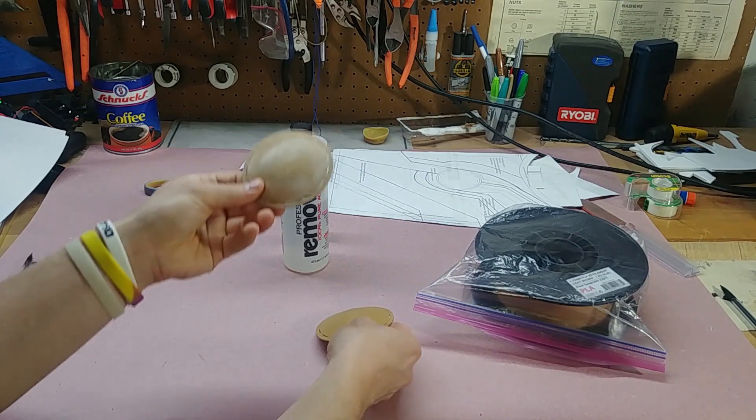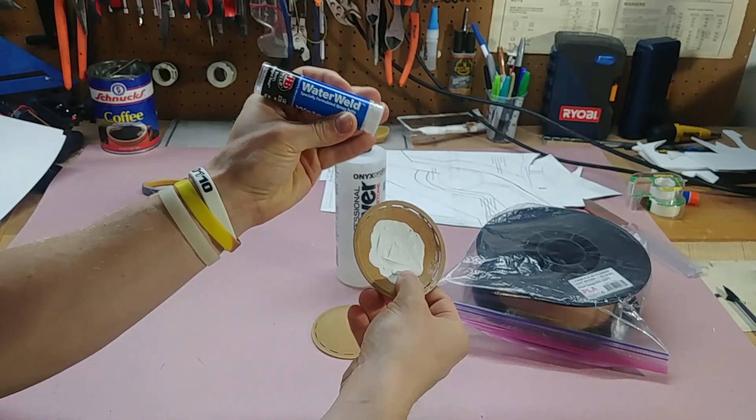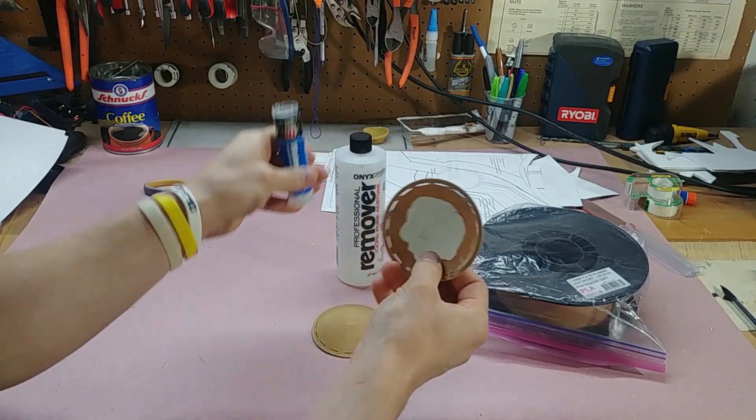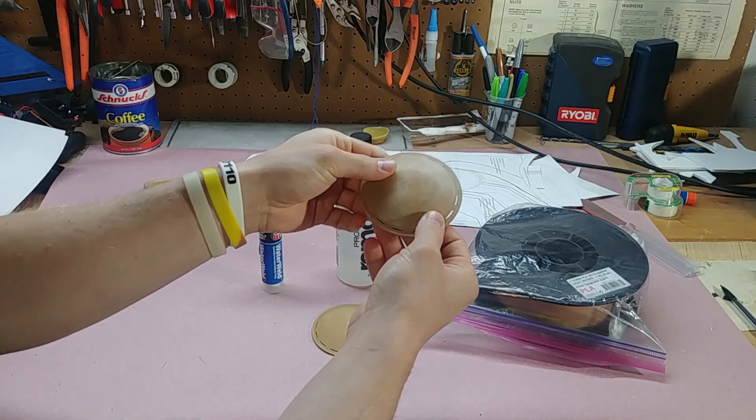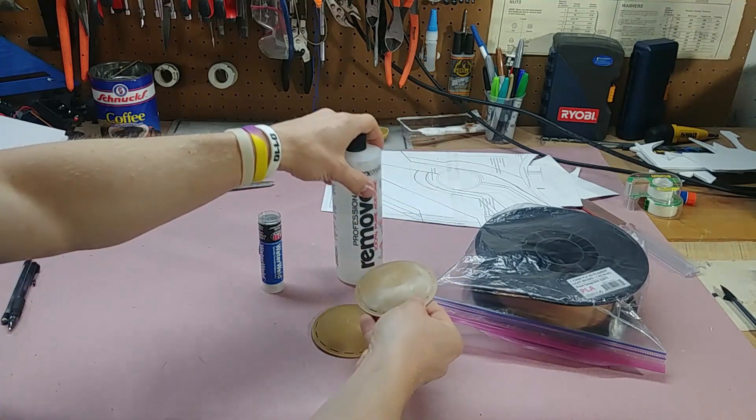I designed these myself and I designed them a little too thin for the printer to print, so I used some water weld from JB on the inside to make it a little stronger when I'm sanding, so I don't accidentally break it and it stays the right shape.